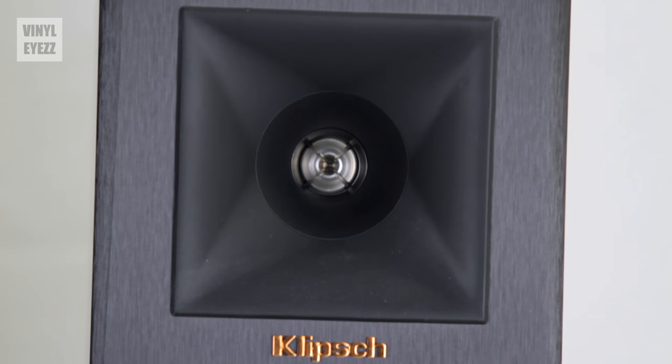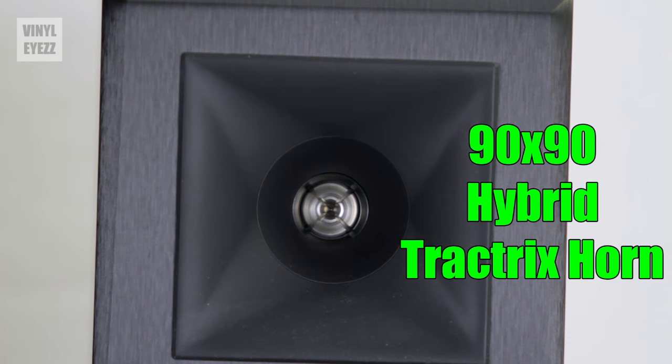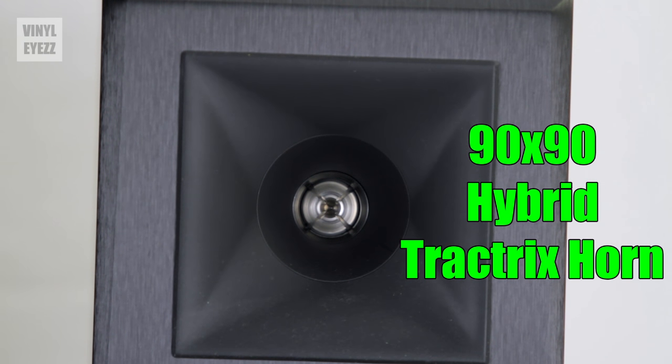The Tractrix horn is a circular horn that sits inside a rubber housing. Klipsch claims this rubber housing helps reduce harshness and overall improves detail in the sound. We'll get back to the sound a little later in this review.